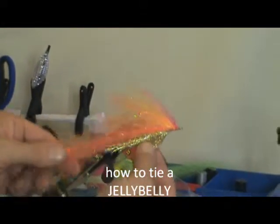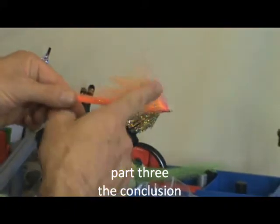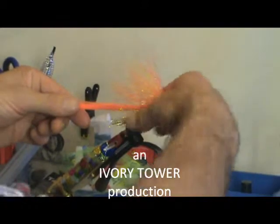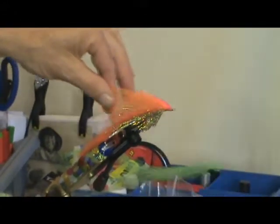Now if you want to stripe that tail, the best thing to do is stripe it while it's in the vise, and that means striping it before you tie the wing on. Imagine the wing's not there — you can quite easily hold that tight and stripe it with a marker pen, absolutely super. But we're not going to bother, we're just going to use it like it is.